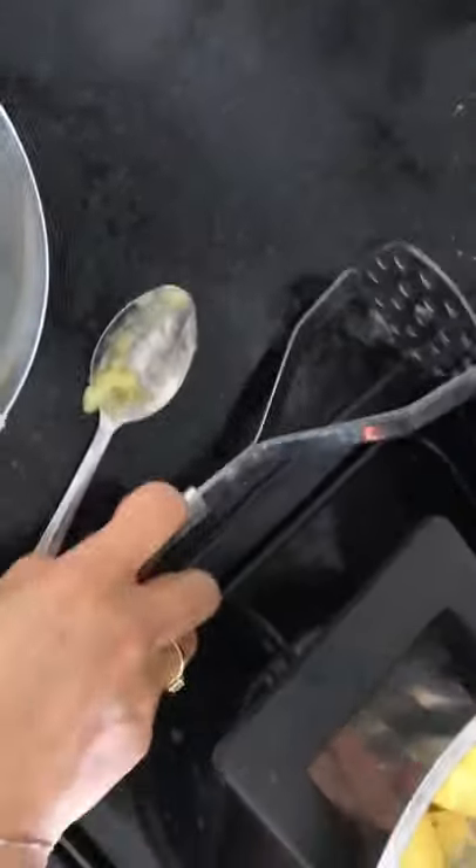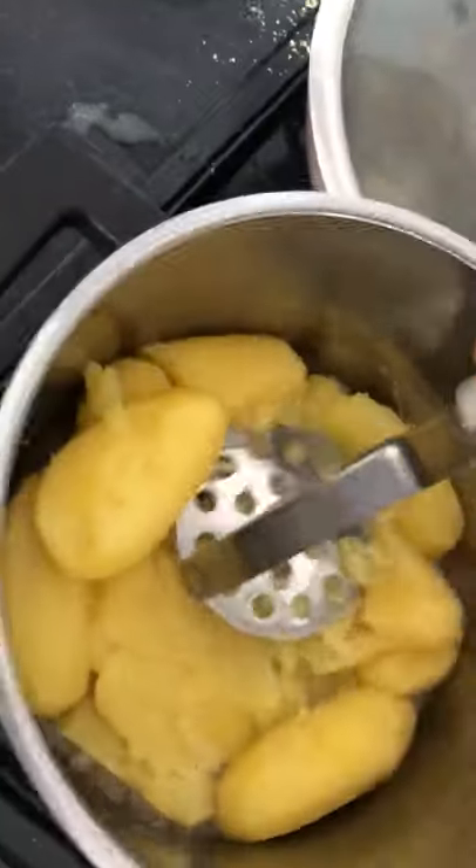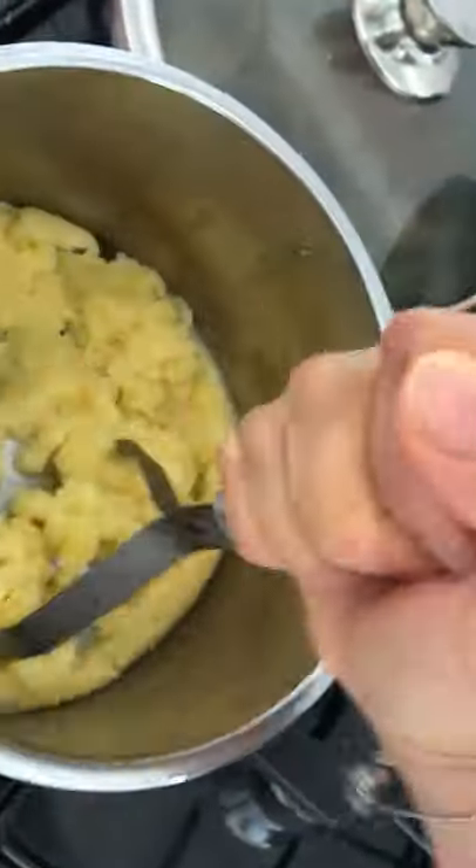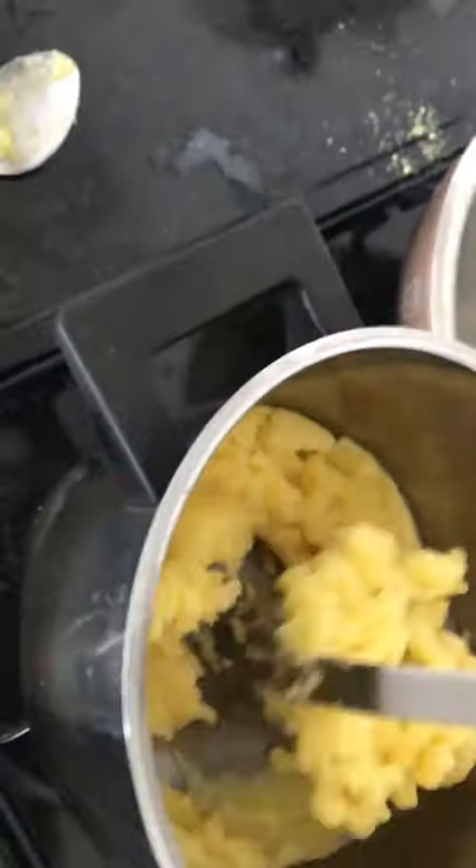Then I'm going to put the pepper, like this, and mash it — mash the filling.